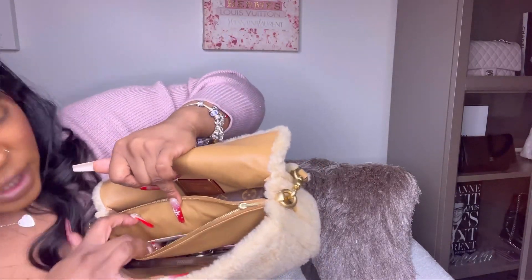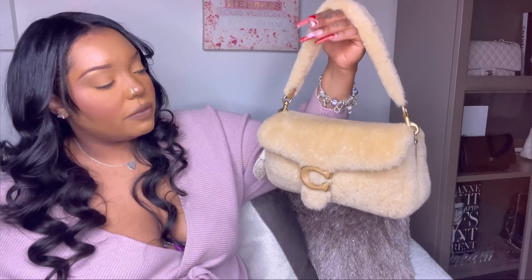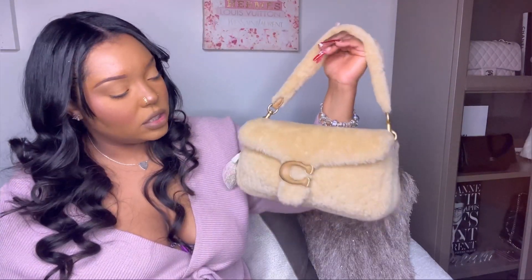I wouldn't really put too much more in than that, even though it looks like it could fit more. It doesn't fit a ton but it definitely fits your everyday essentials. If you get this in a black, white, or more neutral color it's a great everyday bag — it fits enough, has a lot of strap options, and it's a lot more affordable than a Chanel or Louis Vuitton. I really do recommend this handbag. That's the end of today's review of the Coach Pillow Tabbies — if you like luxury fashion, like this video, subscribe to my channel, and stay tuned. Have a blessed day, bye!